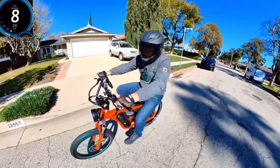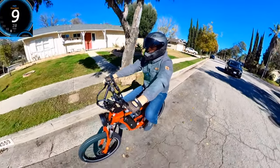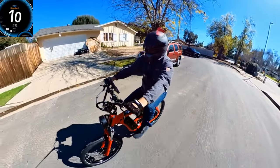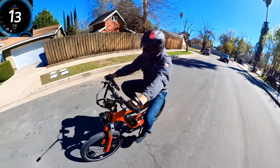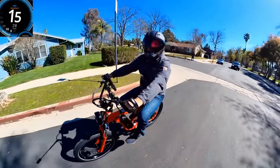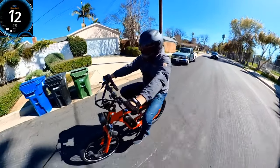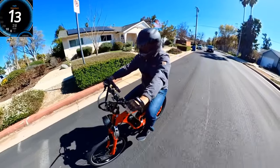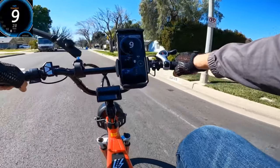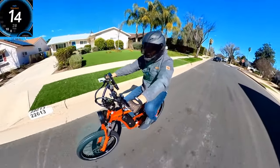I turned pedal assist back on at level 1 — now it's very comfortable and smooth. There was also an option to add a torque sensor, which is about $100 more. If you choose that, it would be a nice transition from a regular bike to an electric bike because the assist would be smoother when you pedal. Even without it, the cadence sensor ride is pretty nice. The suspension fork works really well — I'm happy I selected it.